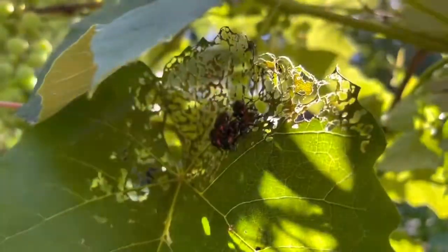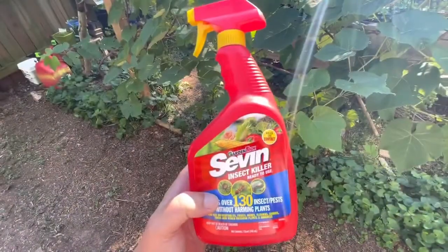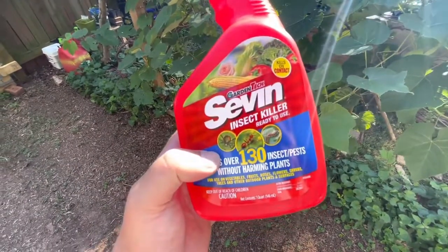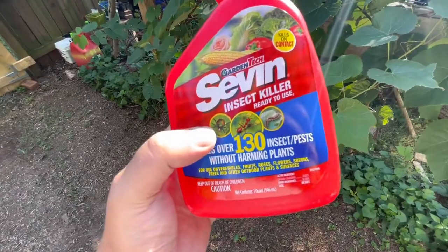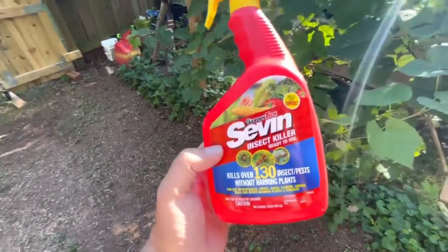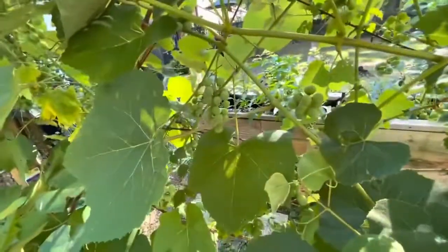This is Japanese beetle damage on my grapevines. This is Garden Tech 7 insect killer, and basically what I need this for is that guy right there on the left — Japanese beetles. Seven is safe on fruits and vegetables, and I have a bunch of grapevines that I'm trying to protect.